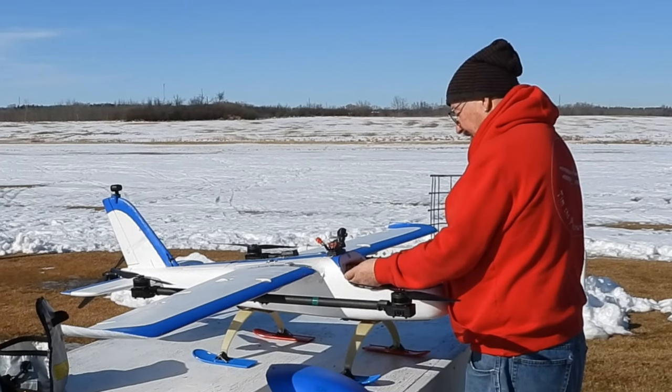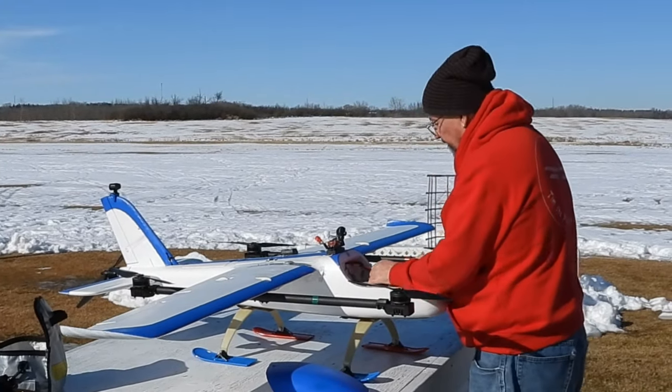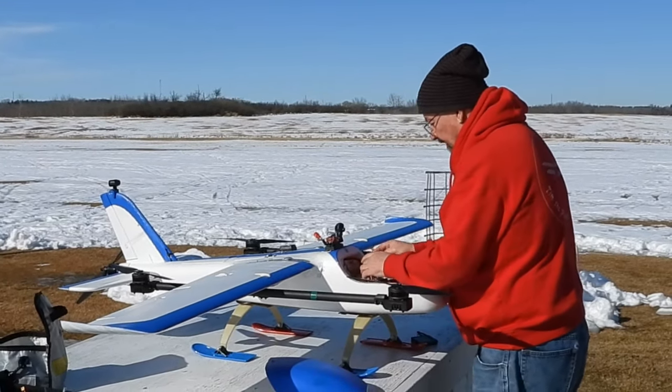Always test the battery in and test the battery out. 4.2 — perfect. Those batteries are great.